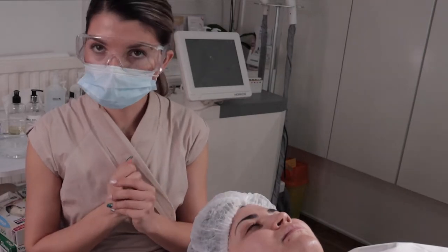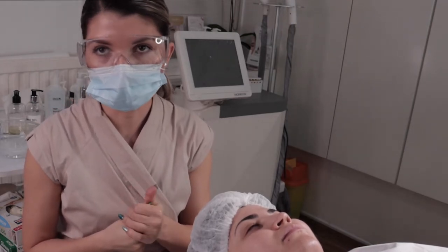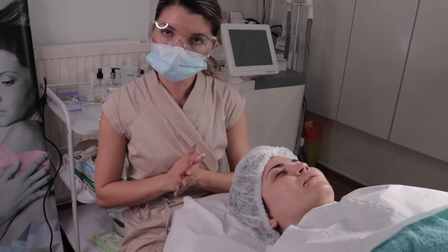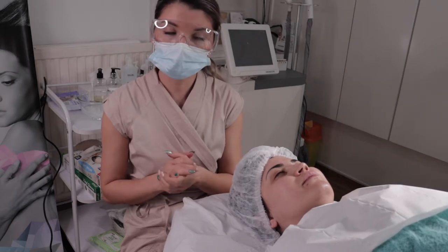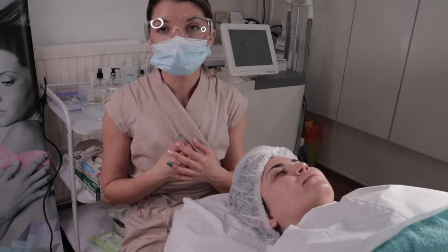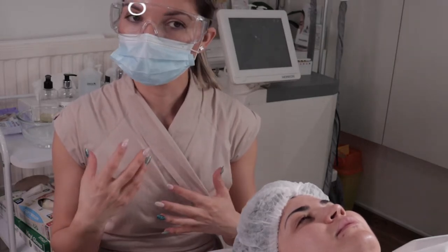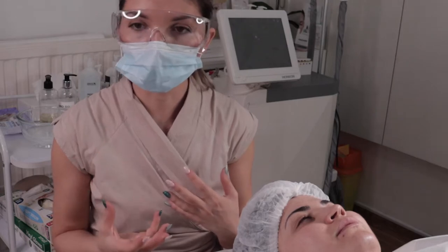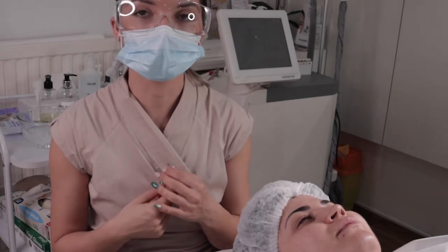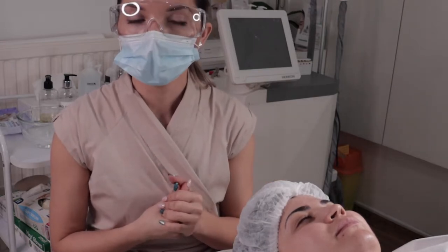Thank you so much for watching my video. I hope this video will help you. I've been doing this treatment for many, many years and I'm also teaching people how to use the vacuum suction machine. If you feel this video will help you and you'd like to see more educational videos about beauty and aesthetics, please subscribe to my channel — it means so much to me. I would like to help people around the world, give them more confidence, and teach them how to perform certain treatments and what the benefits are.